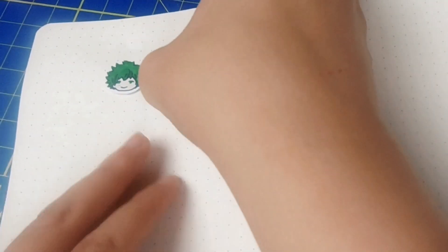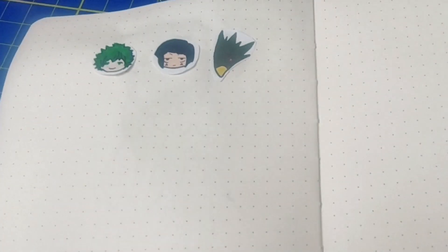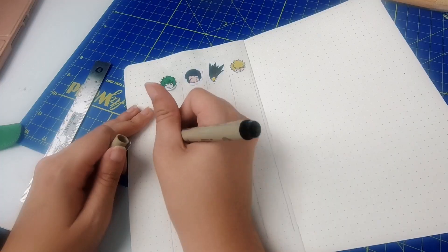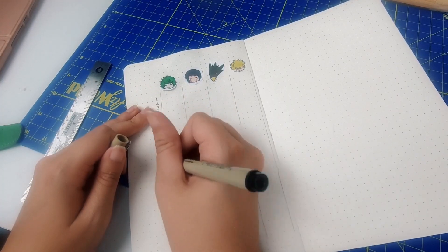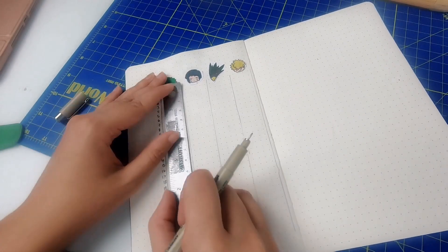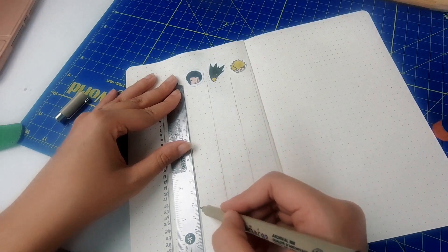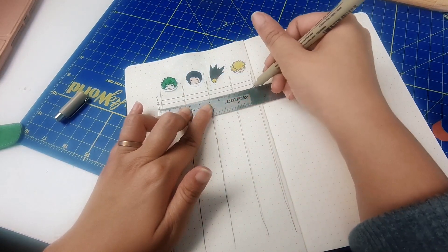On to my last two spreads. This next one is a mood tracker. I used some of my digital drawings, which I will post on my website if you'd like to use them. They represent a very limited amount of emotions, but I'm treating them more like categories. I used a 31-day grid, and I can fill in for multiple emotions on the page if I feel like it.